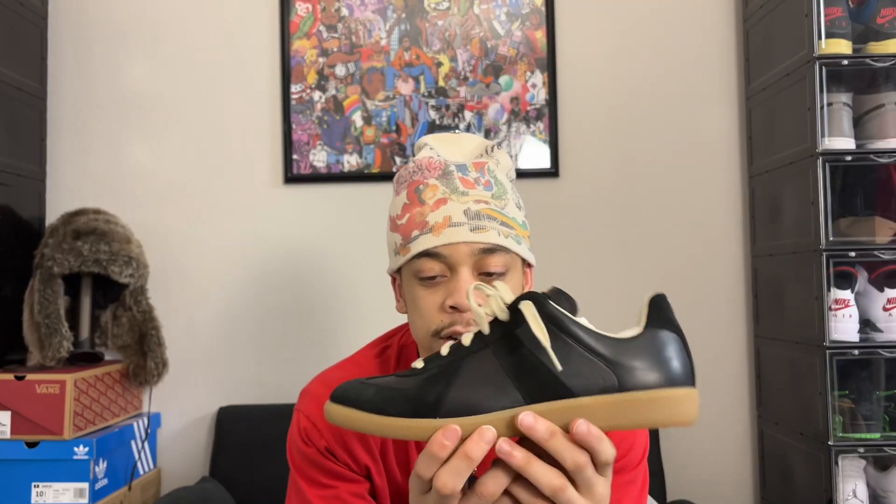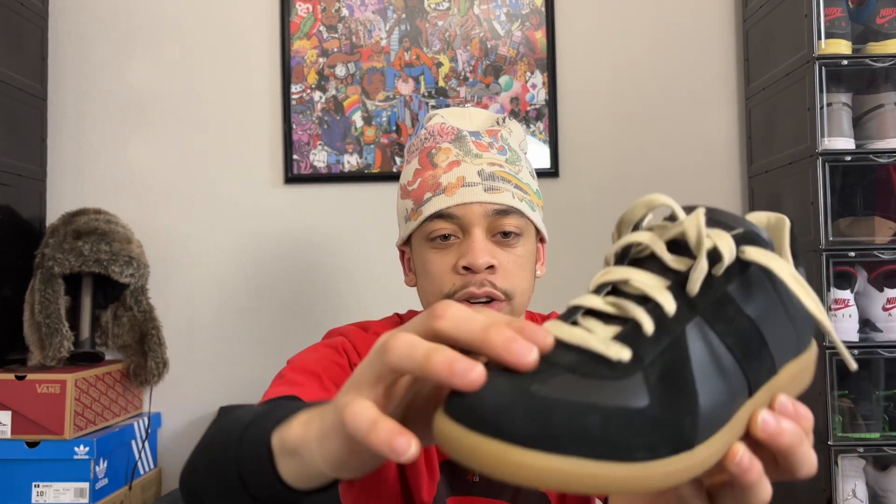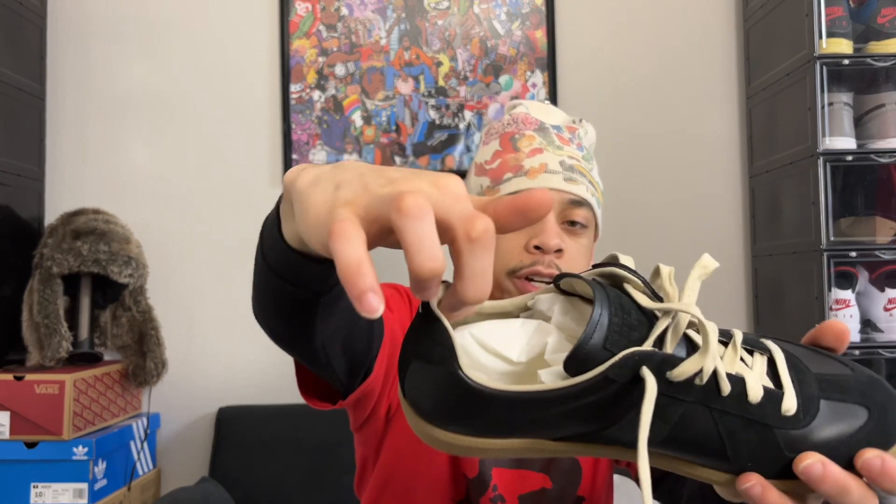The shoe has an all-black upper — a mixture of leather and suede. As you can see, it has a suede material on the striped pattern, I guess you could call it, around the toe and the mid. The laces are a cream, like a beige color — same as the sock lining of the shoe. The cream sock lining matches the laces, which I think is a really nice, subtle touch. I like these.